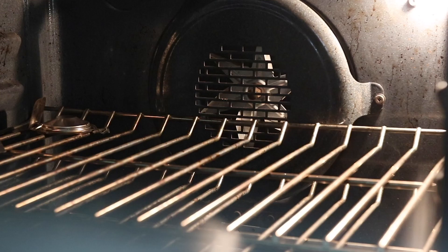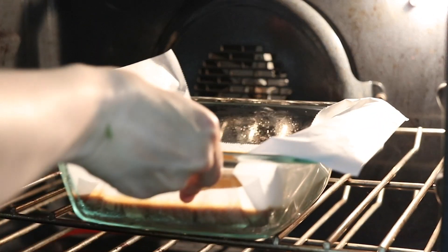Bake until the bars rise and are firm in the center, about 35 to 40 minutes.